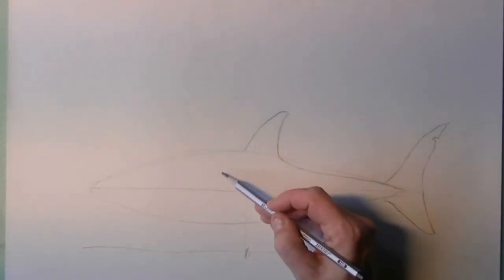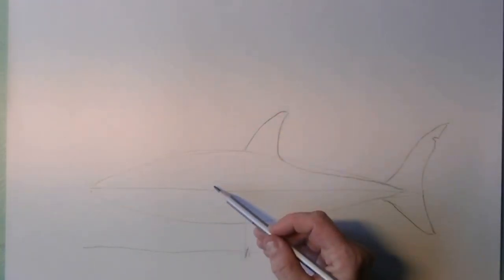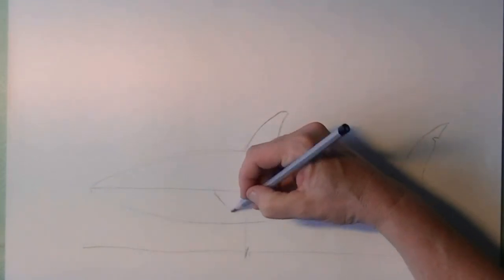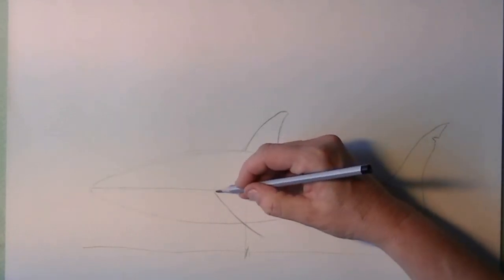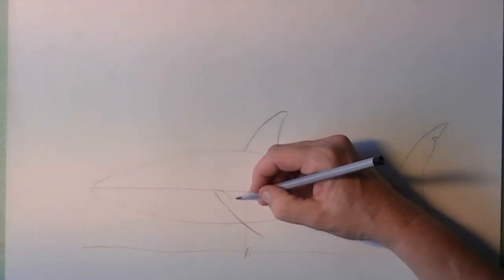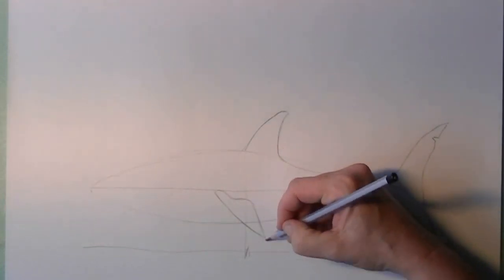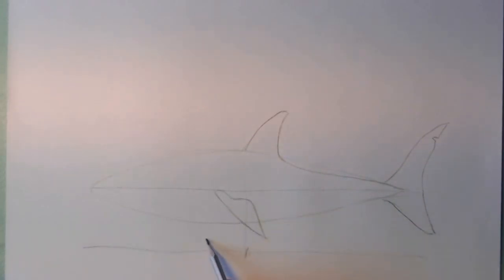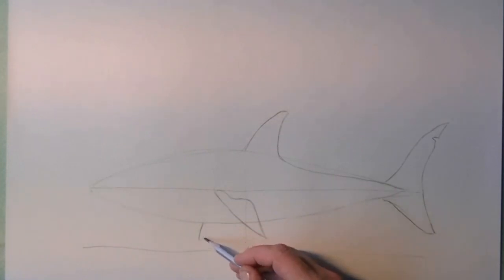If you make an imaginary line from the first dorsal fin, you can decide where the side fin is — the pectoral fin. Of course there are two of them, so from below the belly line you can see the other fin.